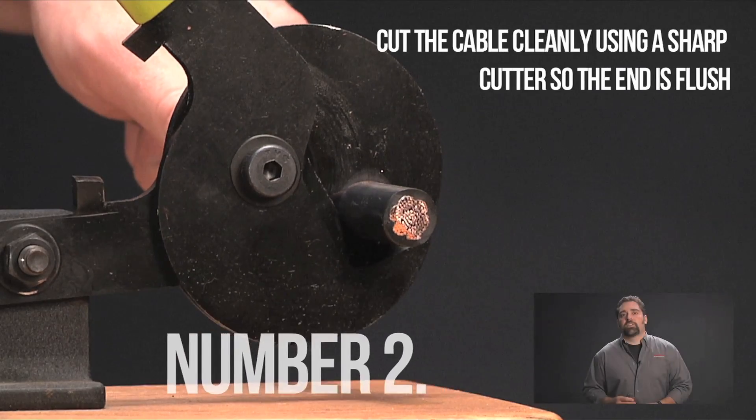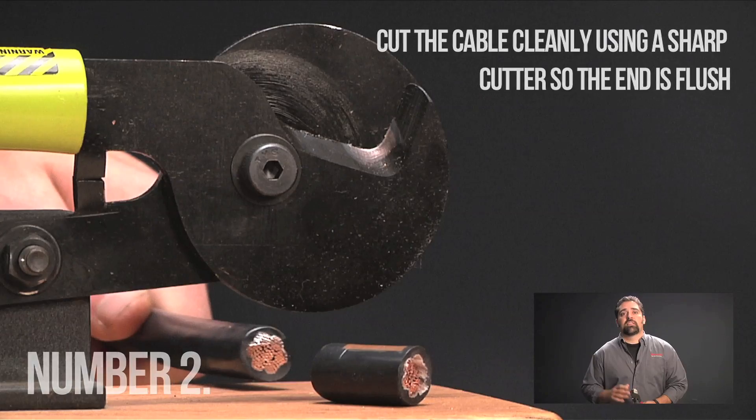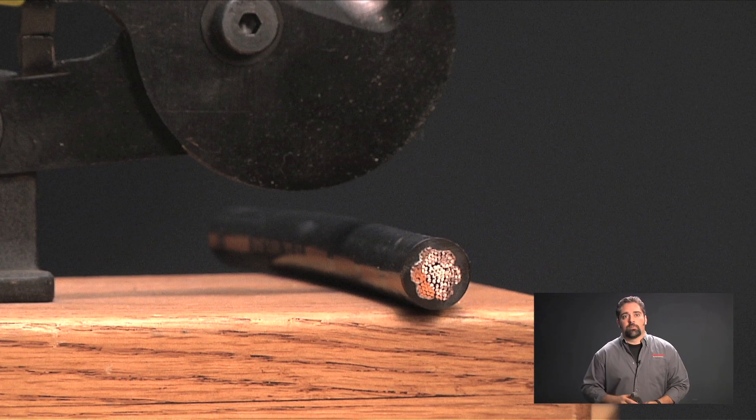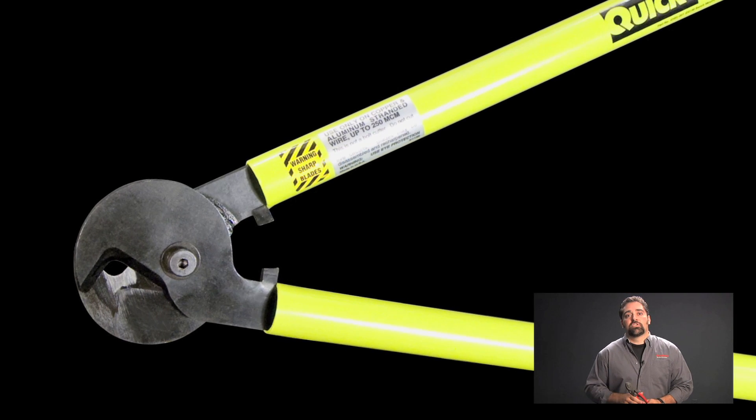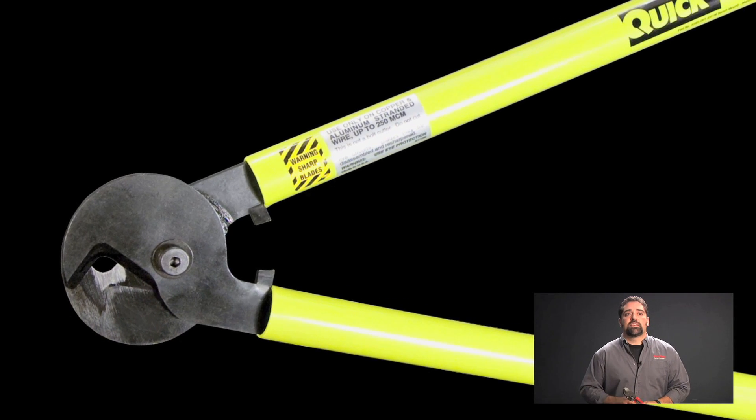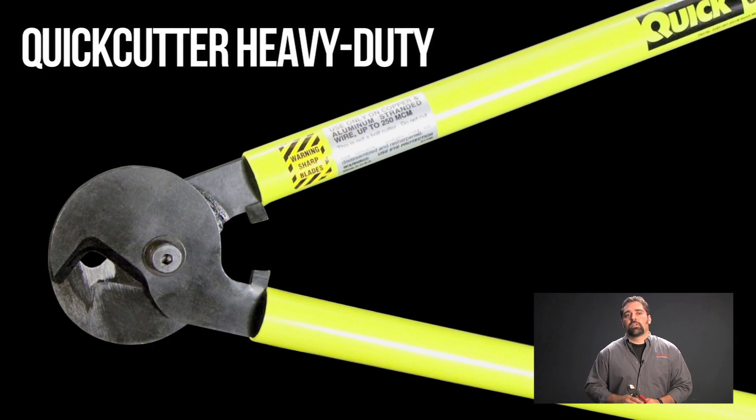Number two: cut the cable cleanly using a sharp cutter so the end is flush. For smaller cable up to 2-0 gauge, a cutter like this Quick Cutter 1 will work fine, but for gauges larger than 2-0 and up to 500 MCM, use our Quick Cutter heavy-duty cutters.